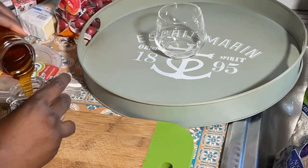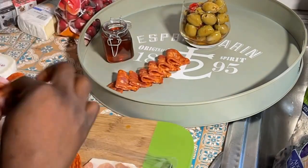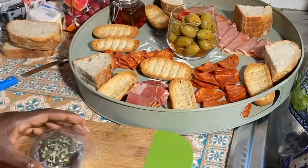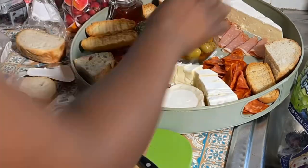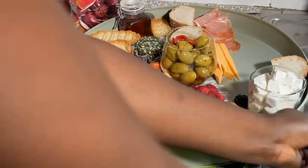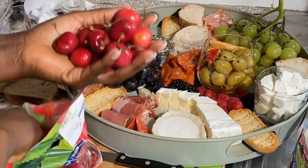Hello everyone! In this video I'm preparing my cheese platter. I'm going to add a lot of things because I really want it to look aesthetically pretty. I put four different kinds of cheese, ham, chorizo, bread toast, and a lot of fruits. Me and my mommy were just organizing and making it look nice.